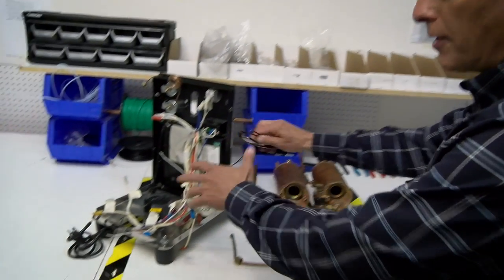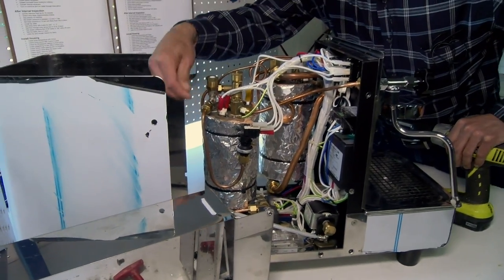So this is what we do when we rebuild the machine — we take it and we tear it down to nothing. Hi, I'm Todd with Whole Latte Love. Today we're over here in our shop and I brought you here so we can show you what we do to make our rebuilt machines.